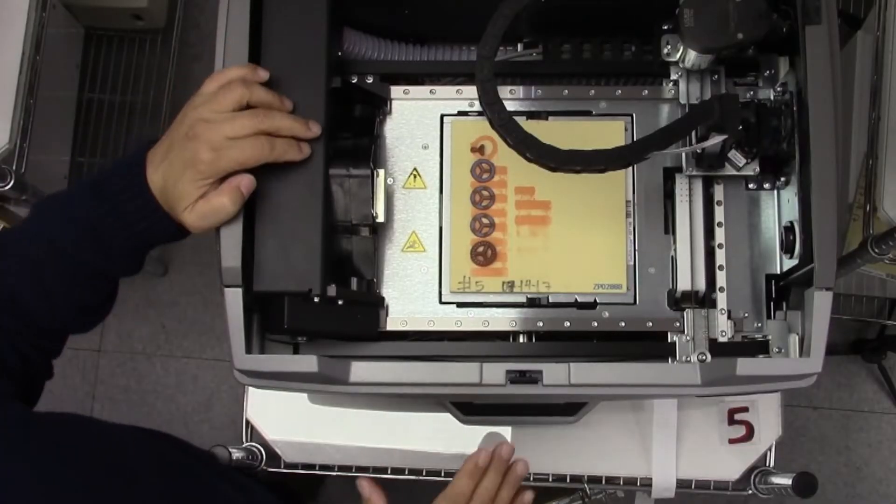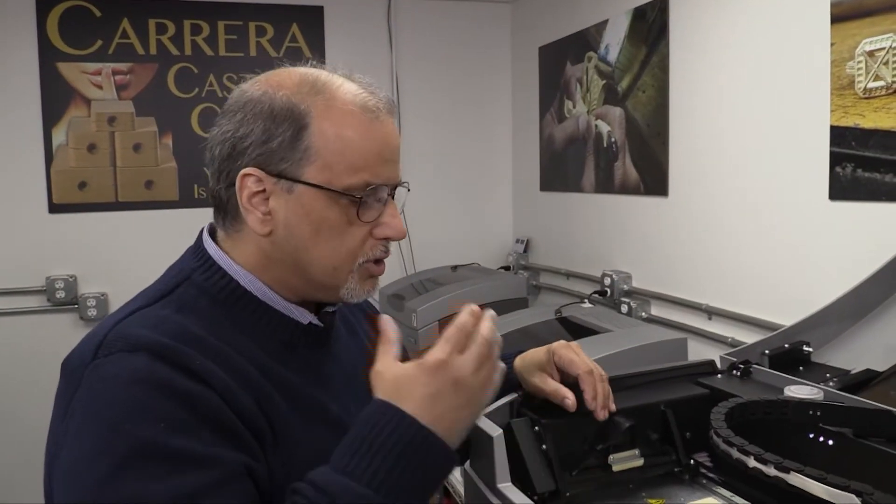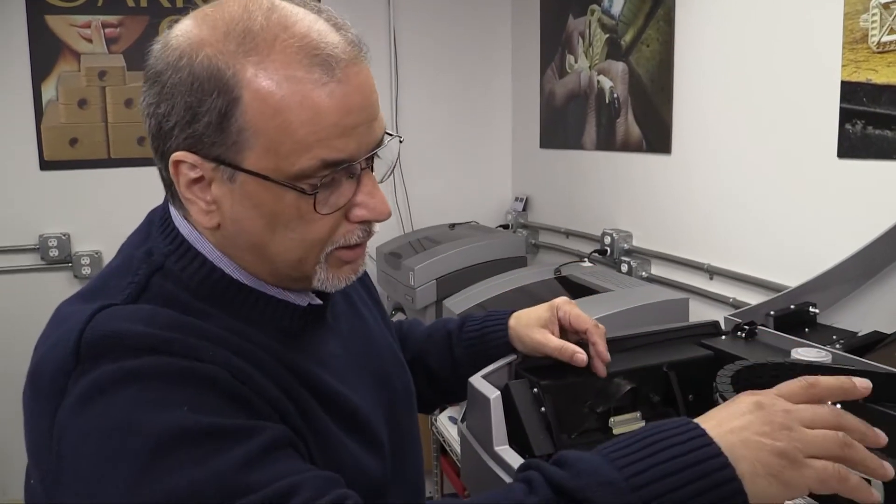Now most of the time everybody just takes the plate out — you should not do that. In the very beginning you should do just a general visual inspection to see if anything has gone wrong. Some of the things that can go wrong are that the jets have spit.